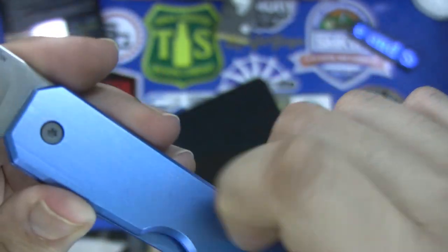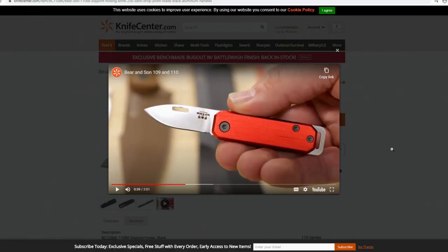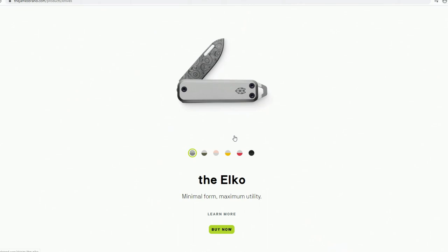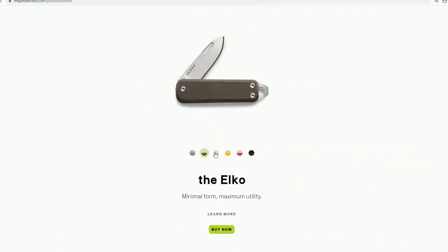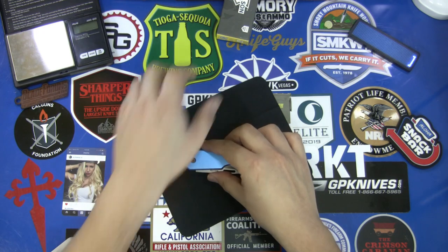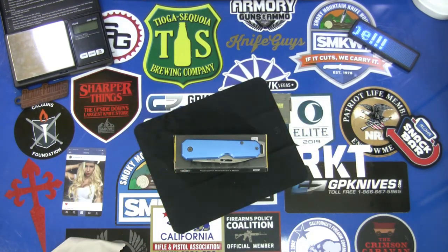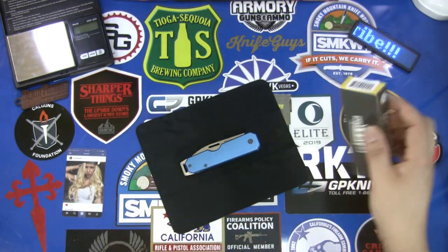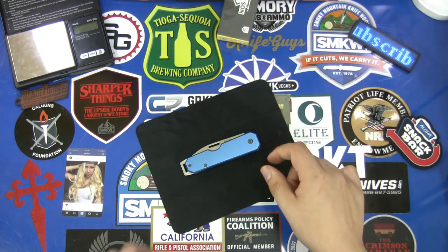I do wish that Baron Sun would give some credit to the James Brand, because I believe the Elko came out far sooner than this one did, and it looks so similar. I hate to say it, but it's pretty much a copy of that knife — so it'd be nice if they gave some credit. That being said, this is the Baron Sun 110 BL — three and seven eighths inches closed. I love the new packaging design Baron Sun has, but again: small knife, small price.